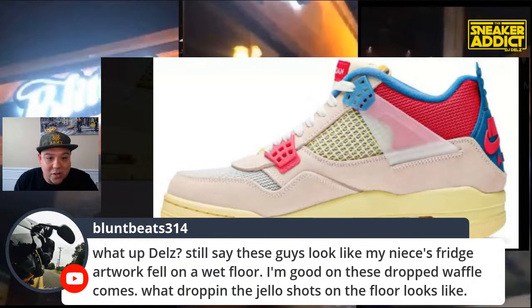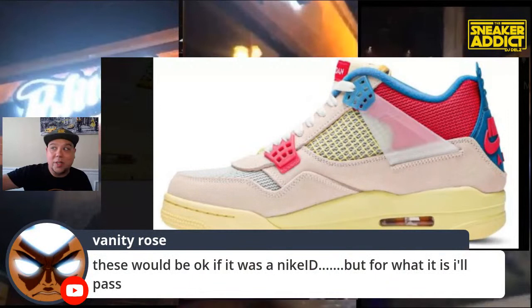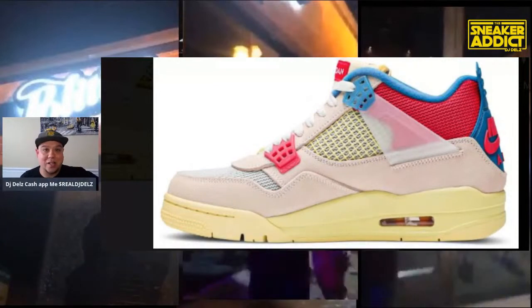He says, 'Still say these look like my niece's refrigerator artwork fell on the wet floor.' Wow, that's a great description. He says he's good on this drop — waffles coming. What's dropping — the Jell-O shots on the floor look? Some people aren't going to like this shoe, some are going to love it. And at the end of the day, you like what you like. I think a lot of people are buying these for the flip-a-rooski.